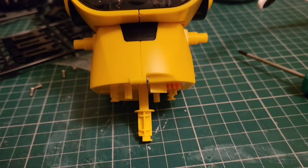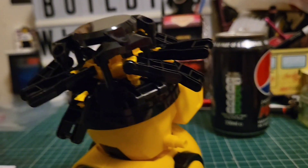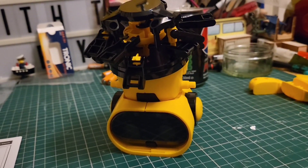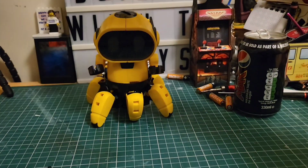Now we're going to build his waist and his legs. We've assembled Toby's very complicated leg structure. We're going to put his feet on now — feet and arms next. It's Toby complete! Now all you've got to do is press that button in the middle of his head and hold it — he should turn on.